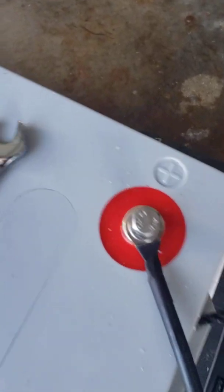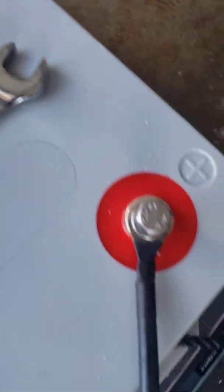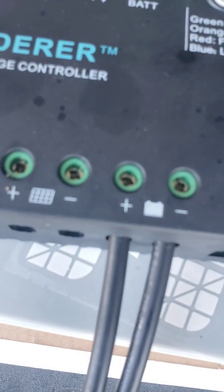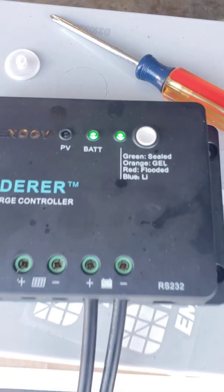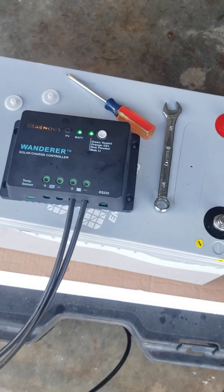I took that protective cap off, put the cable to the positive battery terminal, then ran it over to the positive side of the controller. As you can see, I have both green lights — which means that it is hooked up correctly. That's all there is to hooking that up.